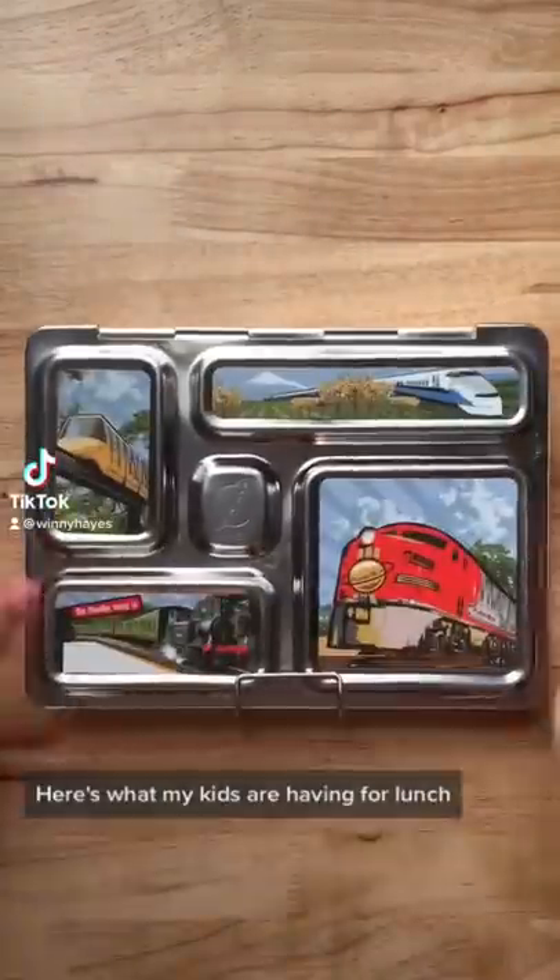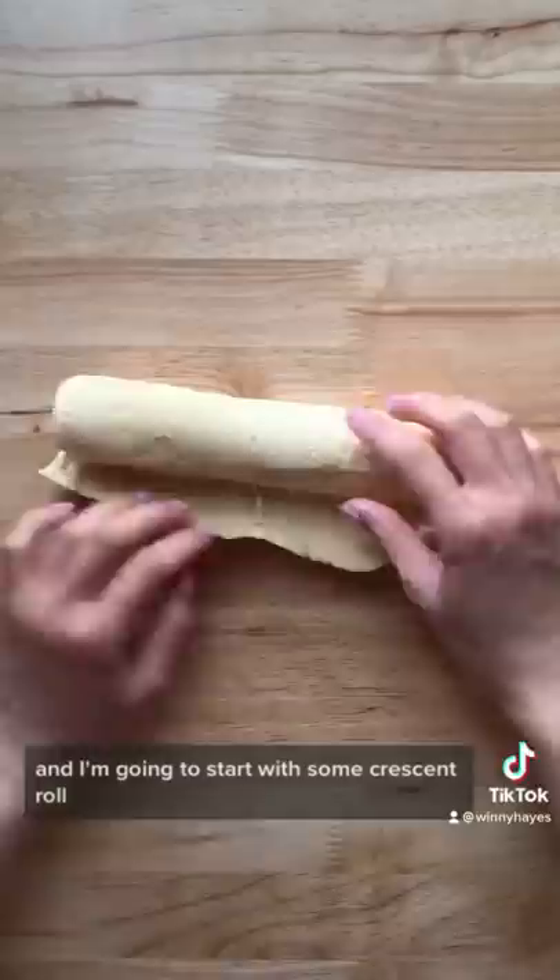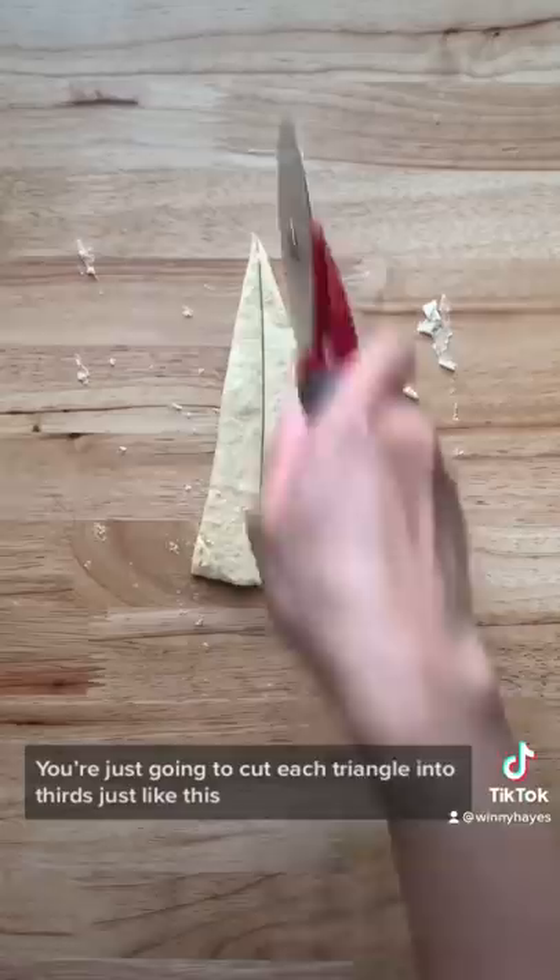Here's what my kids are having for lunch. I'm going to make them some pigs in blankets today and I'm going to start with some crescent rolls. You're just going to cut each triangle into thirds just like this. Here I am using some beef little smokies and you're just going to roll them up.